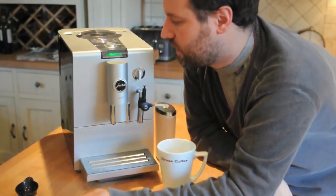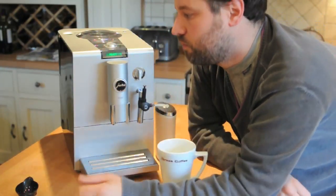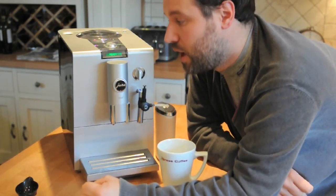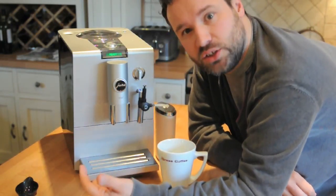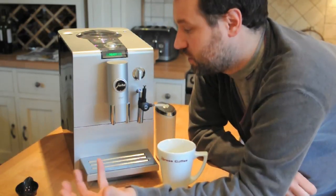The light system at the front — it's just one knob and a little screen. You've got red, amber, and green. Green means everything's hunky-dory like it is now. Amber means you may want to take a look at your coffee beans and your water. Red means fill your water or put some more beans in because it's needed.